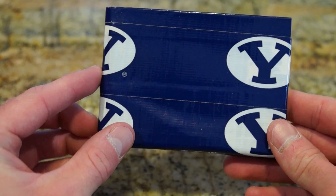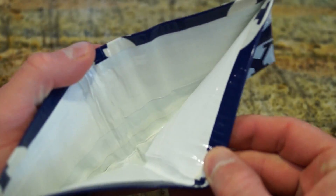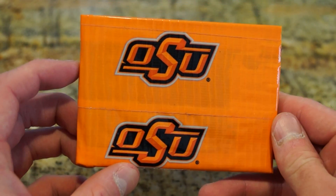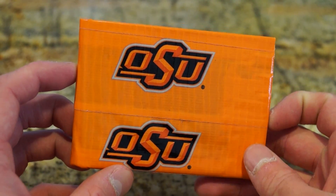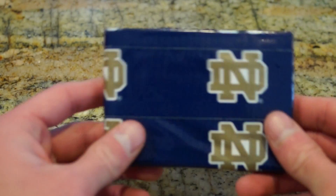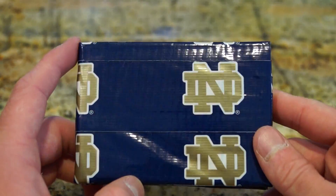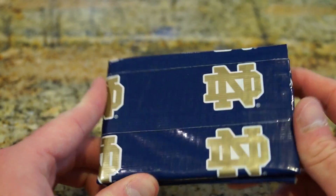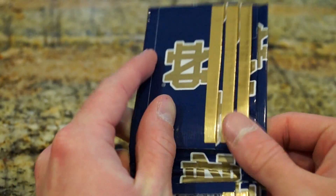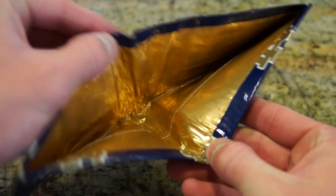BYU — white with it. And then we have Oklahoma State University, OSU. I'm really hoping that's Oklahoma State. Then we have Notre Dame, and this one also has gold on the Notre Dame, which is pretty neat. It has the gold inside here, and gold inside as well.